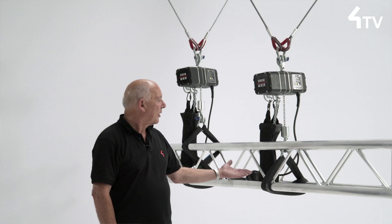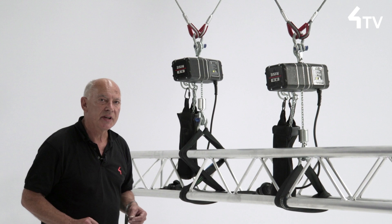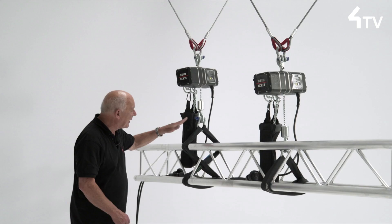There are many different ways to sling a truss — too many for me to discuss in this short video. But one in particular I want to take note of is very commonly seen: this X-shaped wrap.